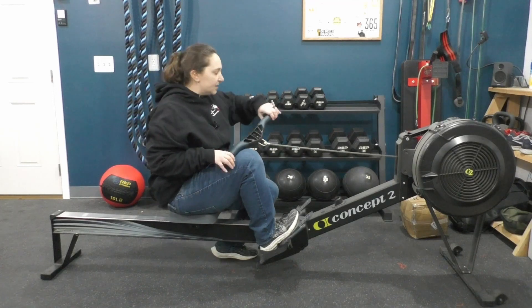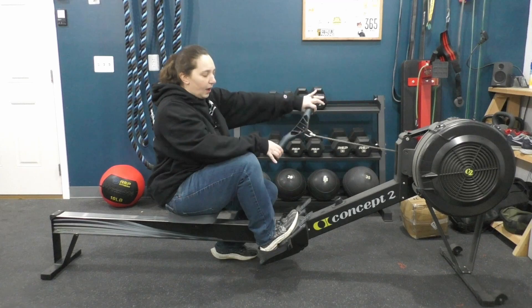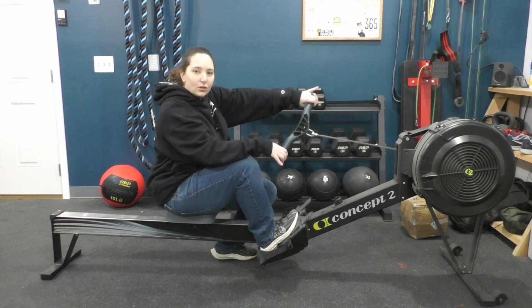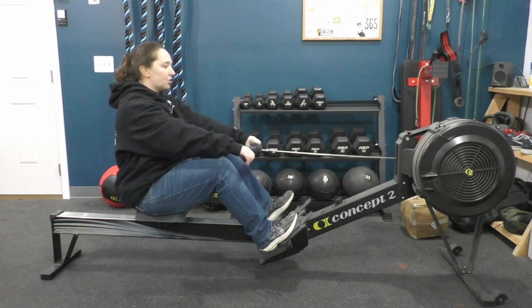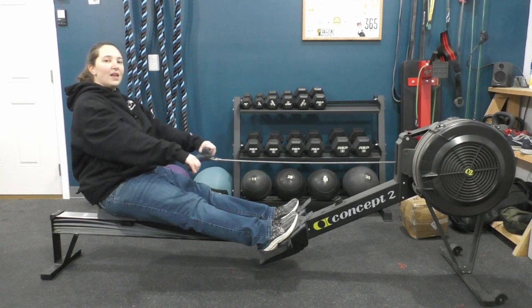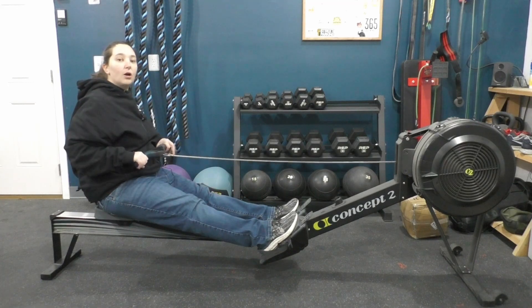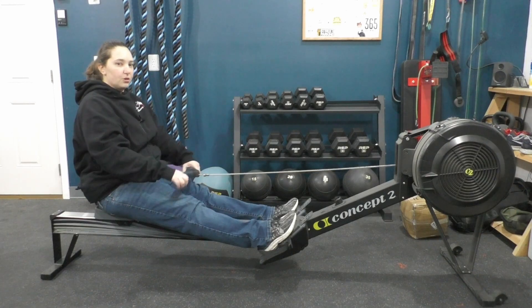Another part that contributes to neck pain is where and how you're holding the handle — I have a whole video on gripping, but try to keep your hands nice and loose. Pinky over the edge so you're wide, with your hands in front of your shoulders. A nice loose grip makes you less likely to overuse your arms and cause an upward motion with your trap muscles.